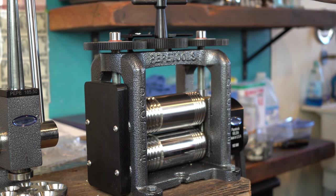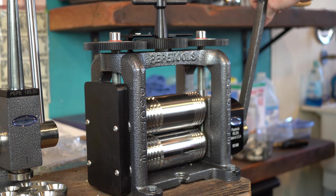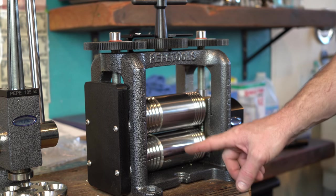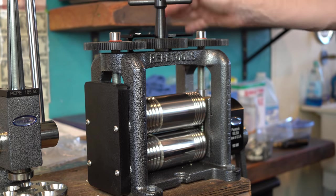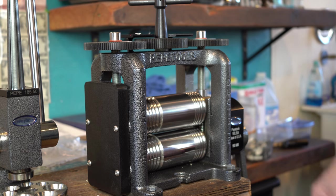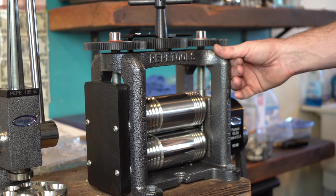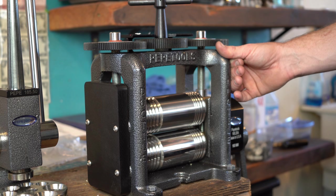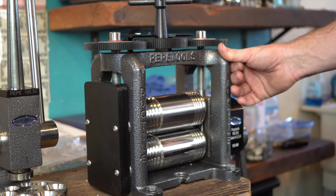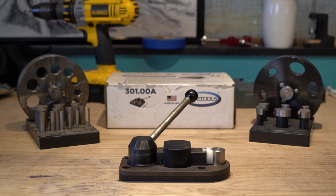This is the Pepe Tools combination rolling mill — one of my favorite tools in the shop right now. This particular one is their 190.20A, it's 160 millimeters wide and opens up to about seven millimeters. Since I've gotten it and used it a ton, it's a really awesome rolling mill. You can definitely start off with an Indian-made rolling mill — just like the no-name ring stretchers — to see if you really want to use a rolling mill. But once you decide you actually want one, having a good one makes all the difference in the world.